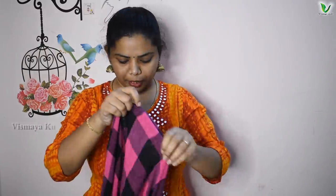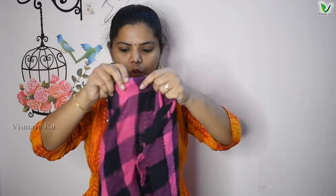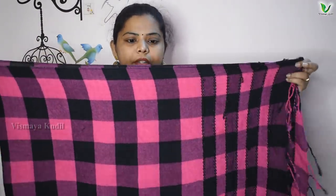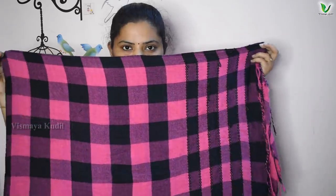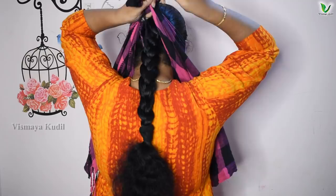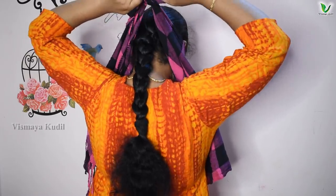Turn the scarf in the car. Let's take a look at it and put it in two pieces. Now we will cut it in two pieces. We will cut it in two layers.